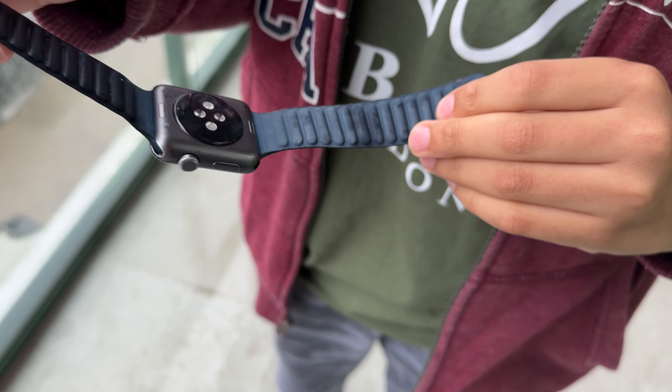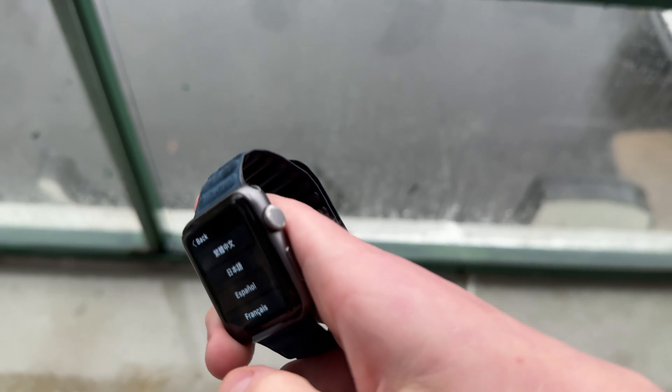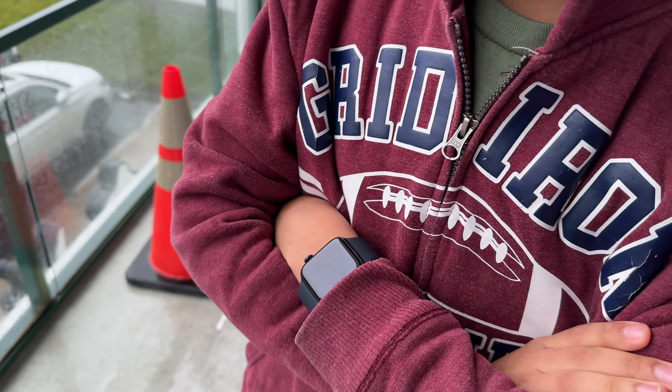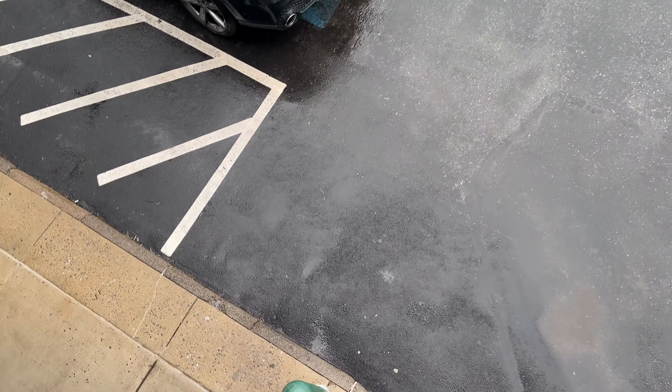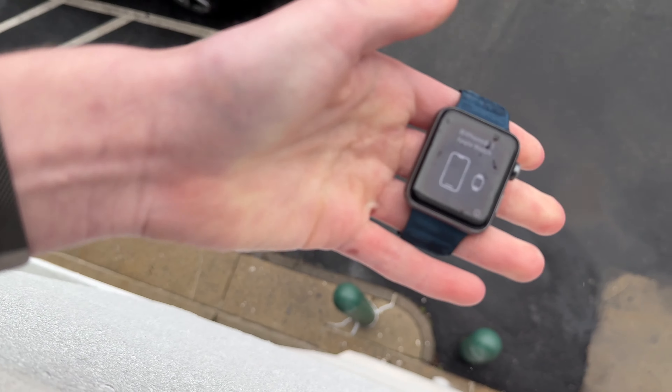I'm gonna take this band after. Yeah, you can. That's actually pretty crazy. There's like damage on the side, but I think we should get to the second test. It is a pretty bad fall all the way down there. I think it's time to just kind of double down on this.